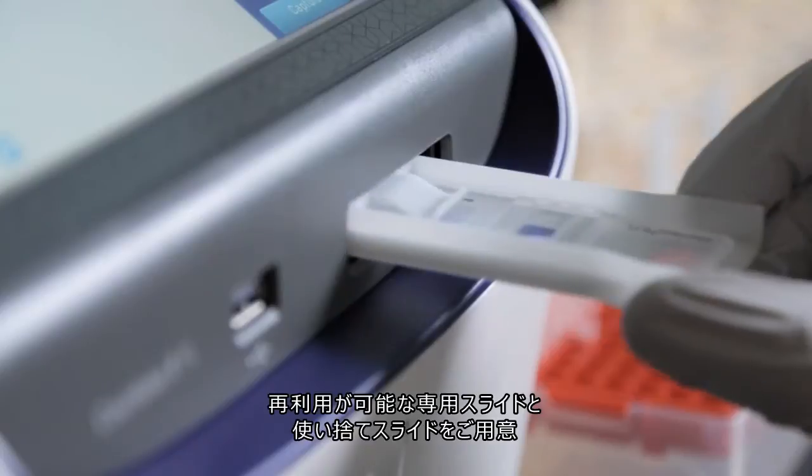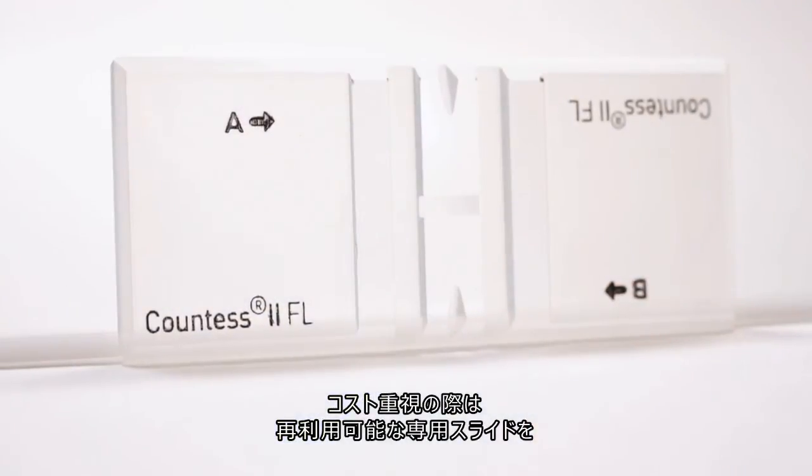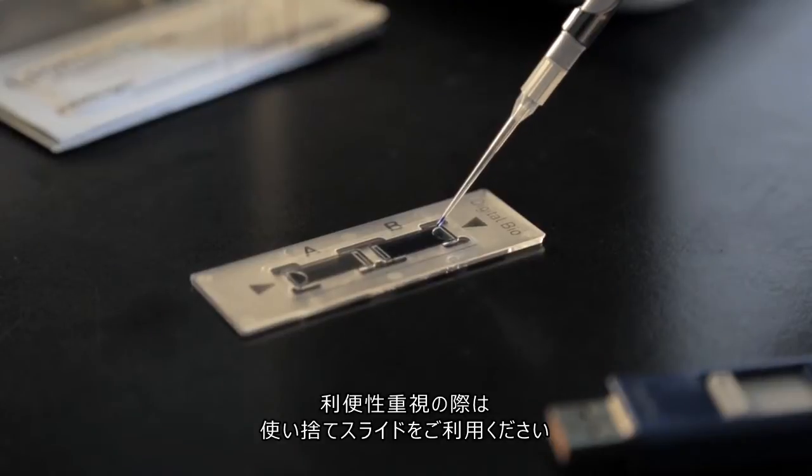The unique design of the Countess2 FL automated cell counter allows the use of an optional reusable counting slide to help reduce lab consumable costs. Disposable slides can also be used for added convenience and easy cleanup.